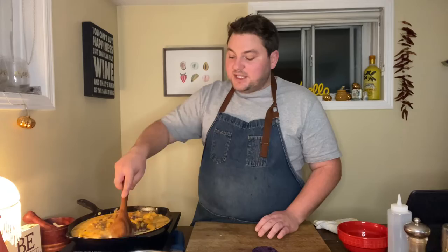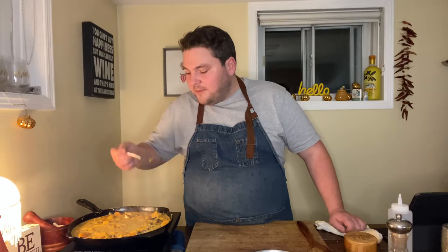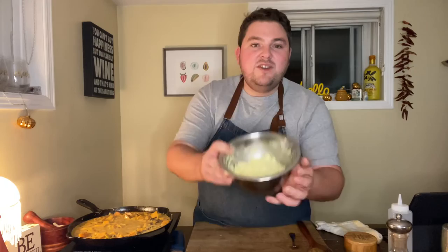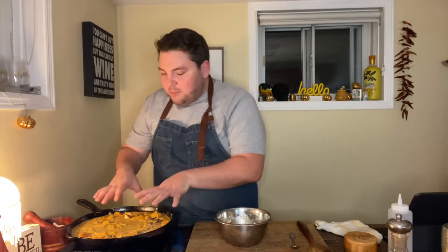We don't want to reduce it too much because it will reduce in the oven when we cook it. So after about 10 to 15 minutes this looks amazing — the smell is unreal. We check for seasoning. I have taken the Nostalgica mini panini mix — really simple: an egg, a bit of olive oil and some cold water. We're going to divide this into eight little balls, roll them up, put them right on top of the skillet, and then put that in the oven at 350 for about 40 minutes.